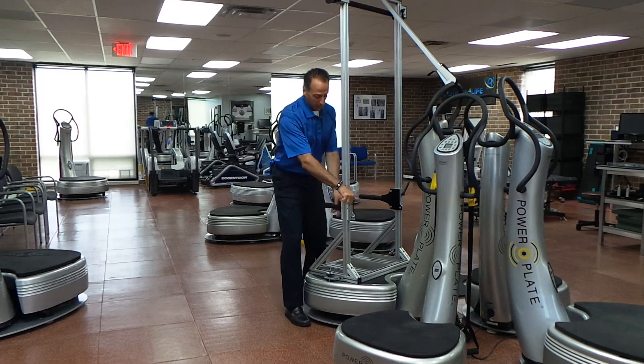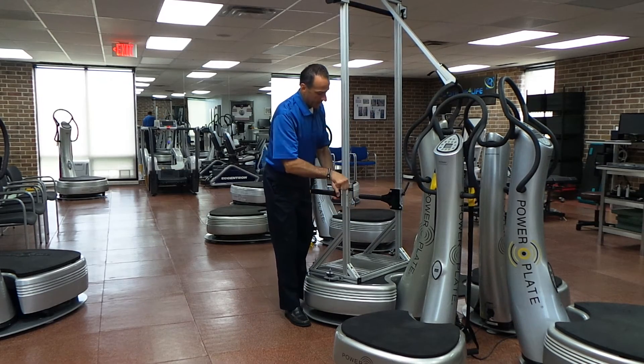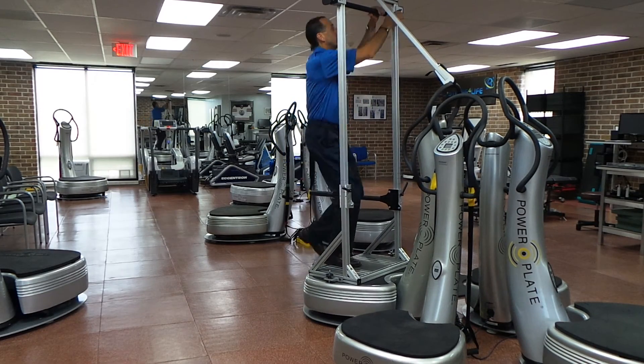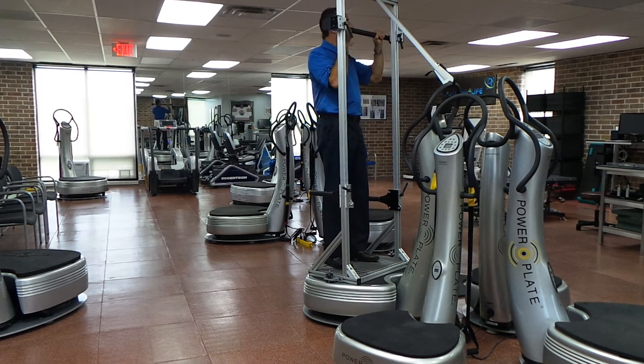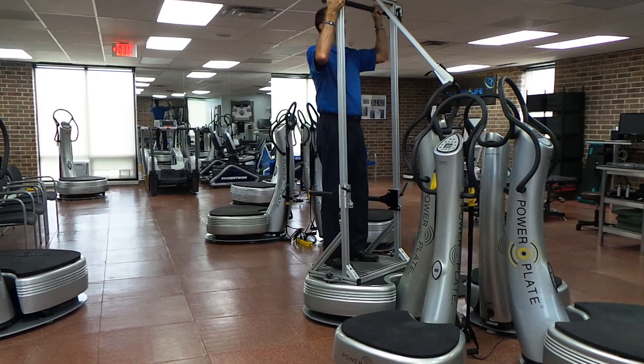I'm going to show you that these handles can move up and down. The bar area here also moves up and down, so we can do many different things. I'll cover that in later videos.